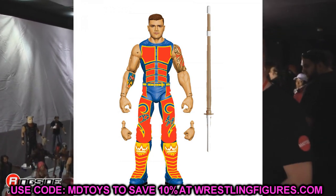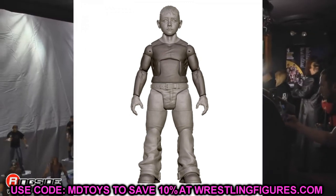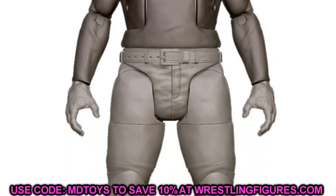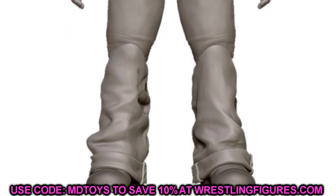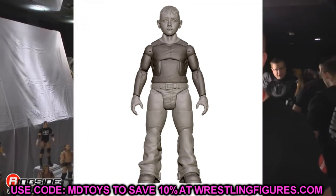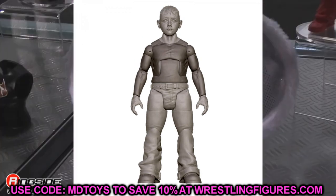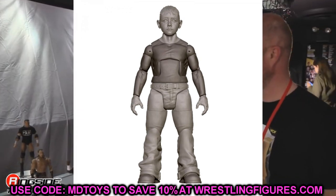They're also doing a Dominik kid figure as the SummerSlam Elite Build-A-Figure. Dominik as a kid from 2005 at SummerSlam, from the ladder match for the custody battle between Eddie Guerrero and Rey Mysterio — that is absolutely nutty. He's going to come with a cloth open button-down short sleeve shirt, kind of like Bray Wyatt's Hawaiian shirts. That is just crazy — absolutely ridiculous that they're even able to do that and I think it's awesome.